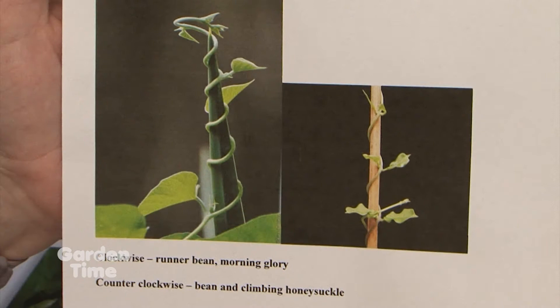It's kind of like the myth that on the other side of the equator the toilet water goes the other direction, but it doesn't — the equator doesn't make any difference. It's the plant itself. An example of clockwise would be runner bean or morning glory. Climbing hydrangea is counterclockwise. Just take a look — once it starts you'll know right away which direction it wants to go.